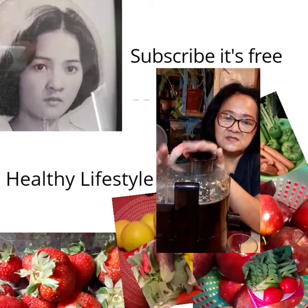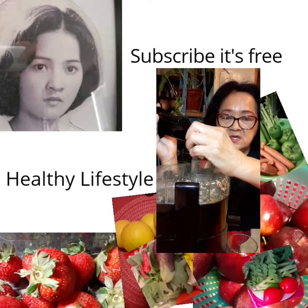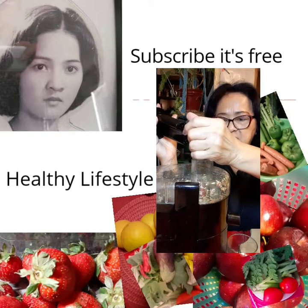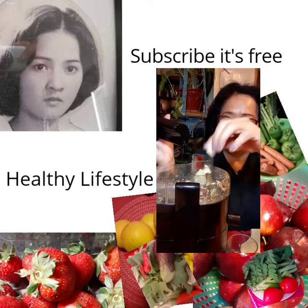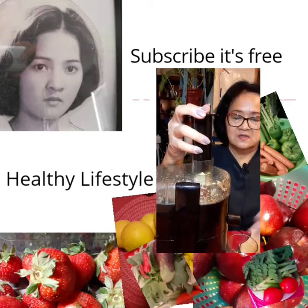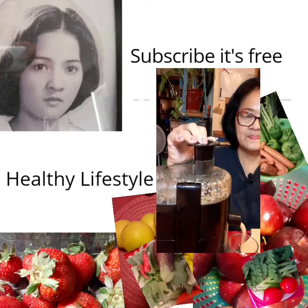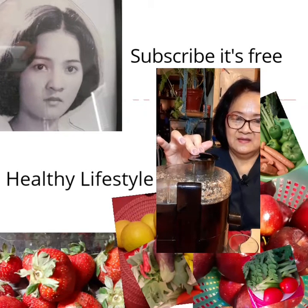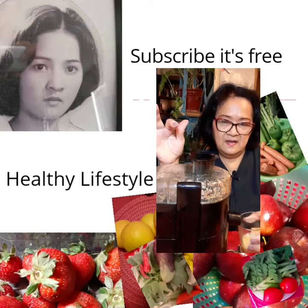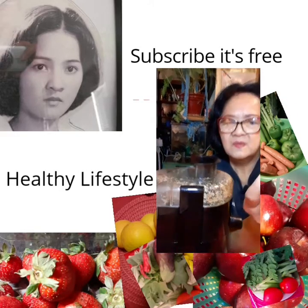That's how simple it is! Just have a juicer — you can use anything you want to make juice. I usually make celery juice for the whole week because I have a lot of celery in my garden, so I juice it every morning. Okay, here we come — here's the juice from one apple. You can see it's just about a quarter of this small glass.